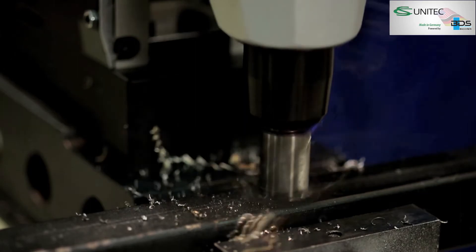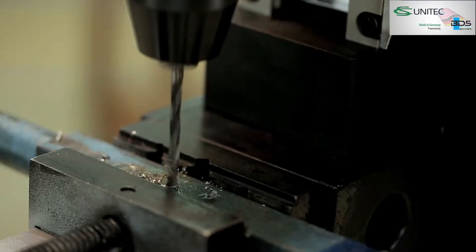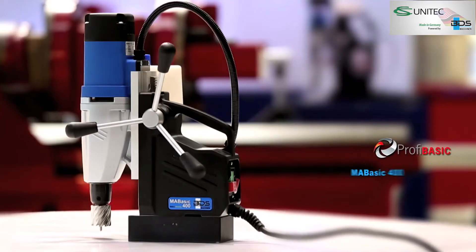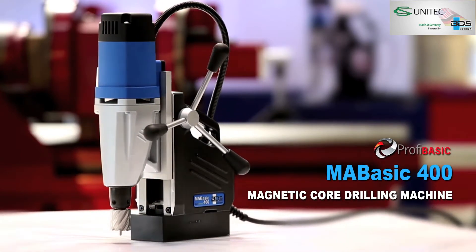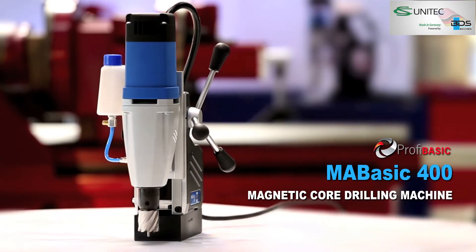The newly developed pure power and performance magnetic core drilling machine from the economical PROFI BASIC category. High performance, low price.